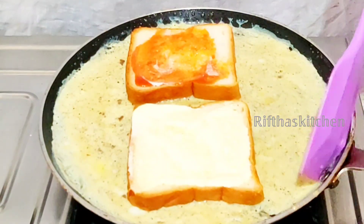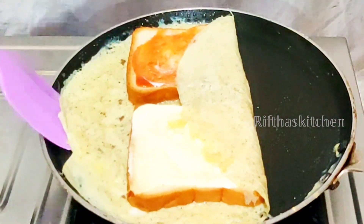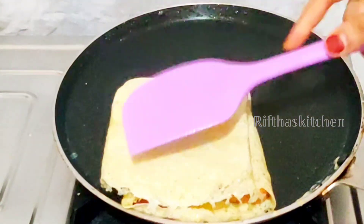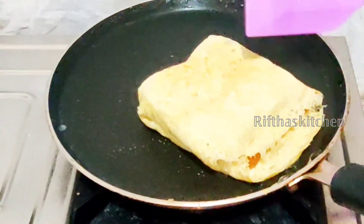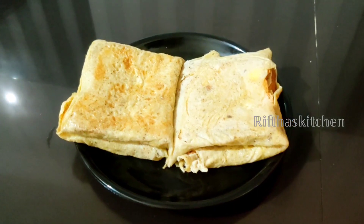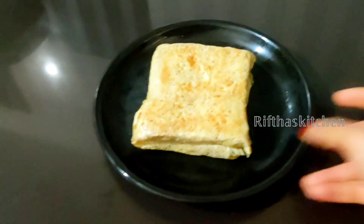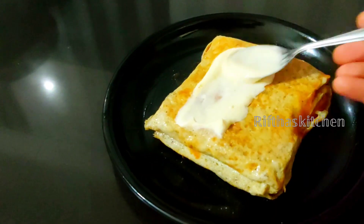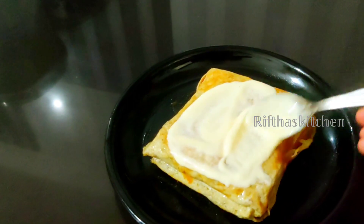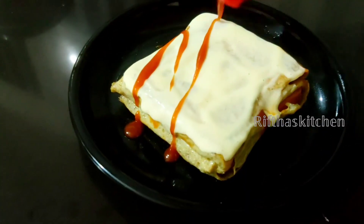If you add the sauce and mayonnaise, you don't need to use too much. I will show you how to use the sauce and mayonnaise and add it in.